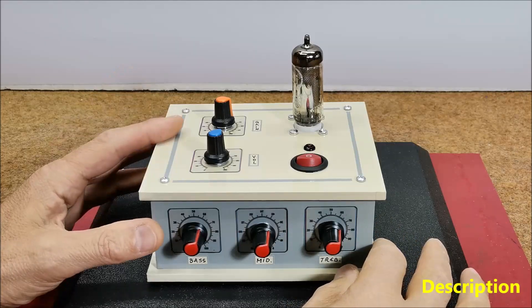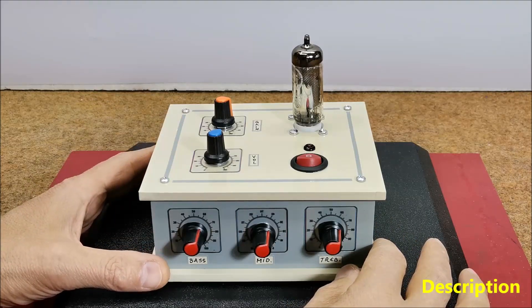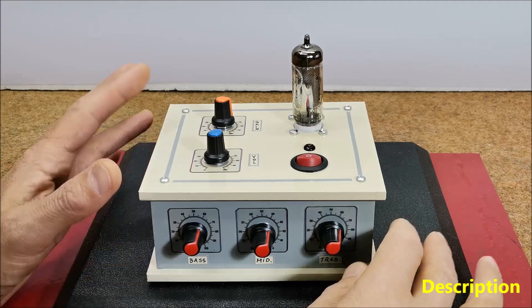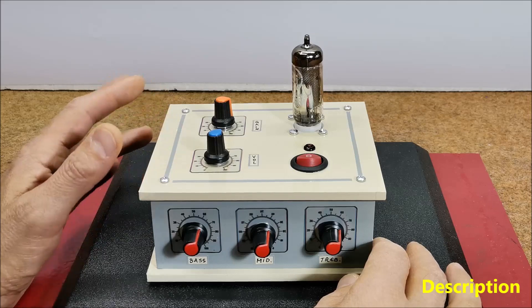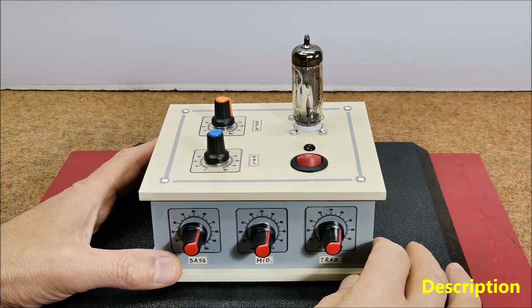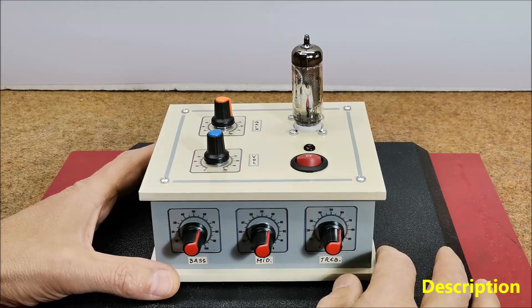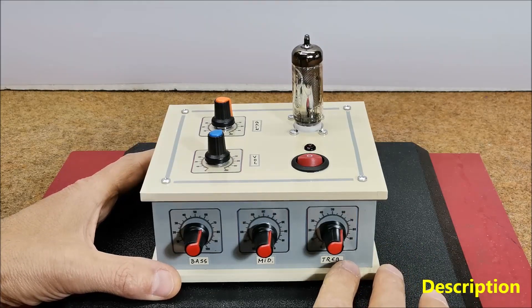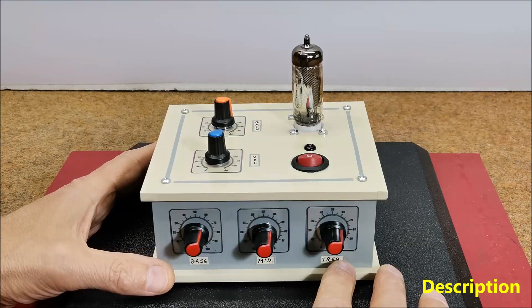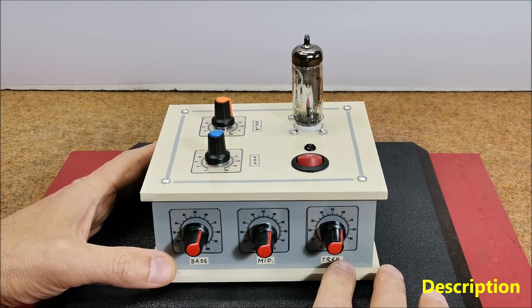A vacuum tube preamplifier is typically used to amplify the signal from a microphone, musical instrument, or other audio source before it is sent to a power amplifier or recording device. Compared to solid state preamps, vacuum tube preamps are known for their warm natural sound and ability to add harmonics and distortions that can change the perceived musicality of the audio signal.